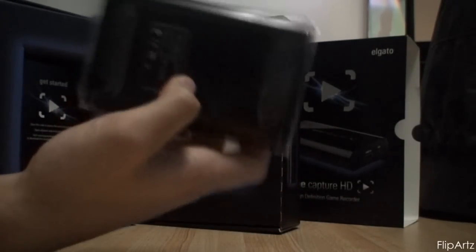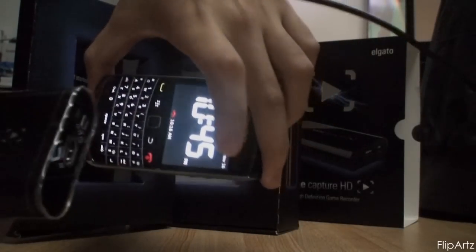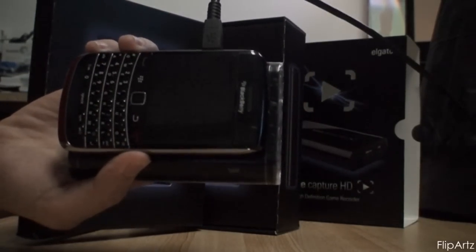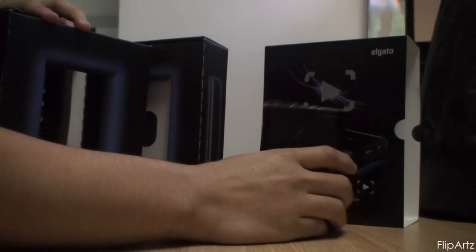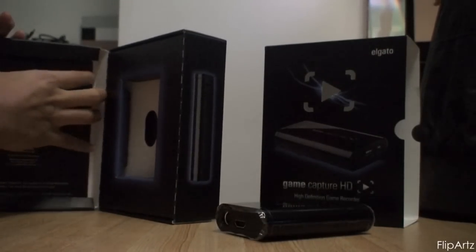It's pretty much the size of an iPhone. I'm not sure if it's as thick as an iPhone, but just by size comparison it's a little bigger and a little thicker than my BlackBerry Bold. But it's very tiny and very compact, and if you wanted to, you could probably bring it over to a friend's house and record stuff over there, or even let them borrow it if you trust them enough.